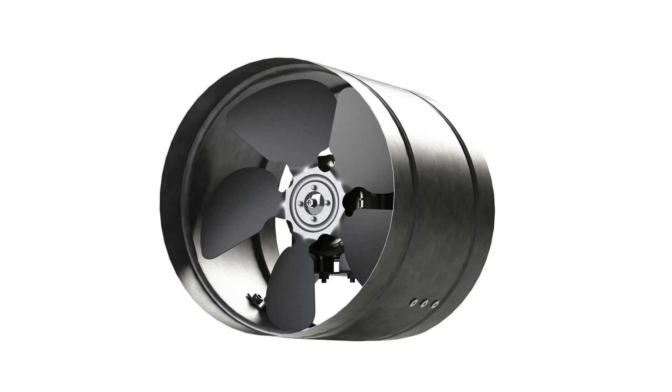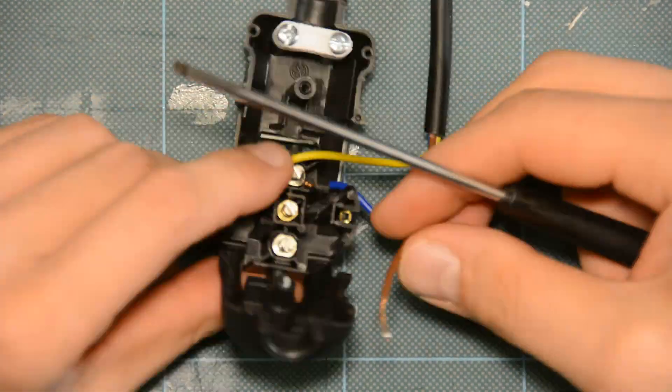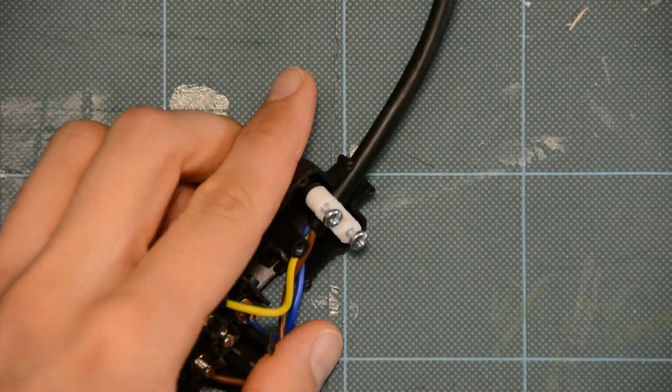We also bought this exhaust fan. It comes without a plug so we have to wire a plug to the fan. All of the products we used will be linked in the description.